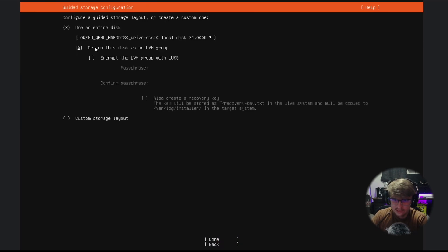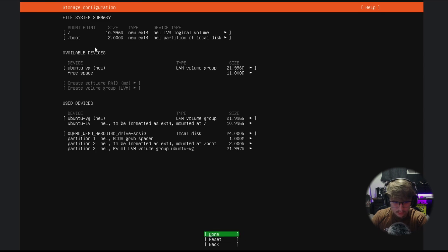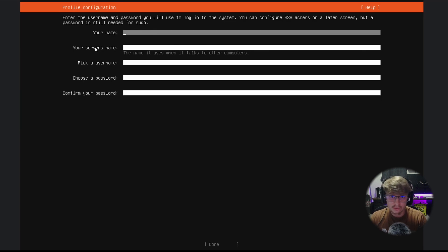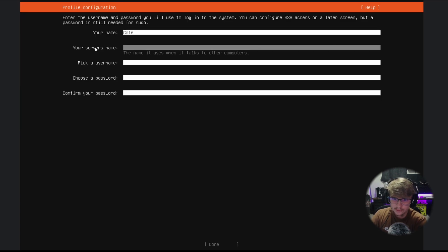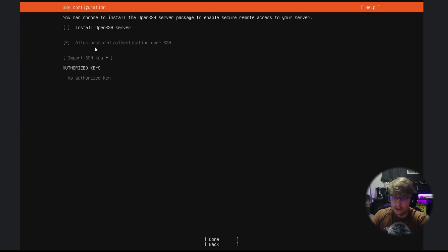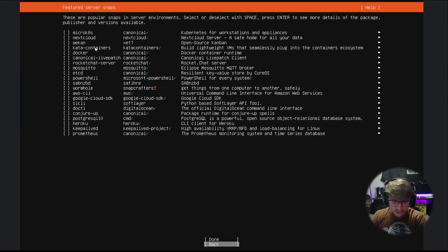Use entire disk — leave that as it is, Done. Click Done, Continue. Now we're going to set up your hostname, your user account name, and your password. I'm going to type for name: Cole. Server name: pihole-youtube. Username: Cole. Super secret password. Hit Done. We're going to skip Ubuntu Pro for now — hit Continue, then Enter. Install OpenSSH server — this is very important.